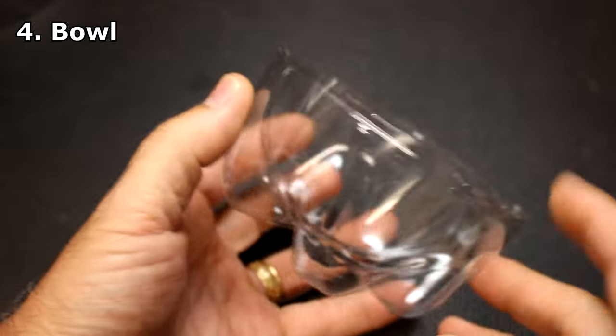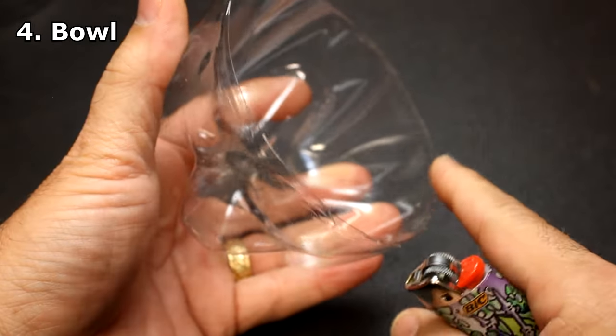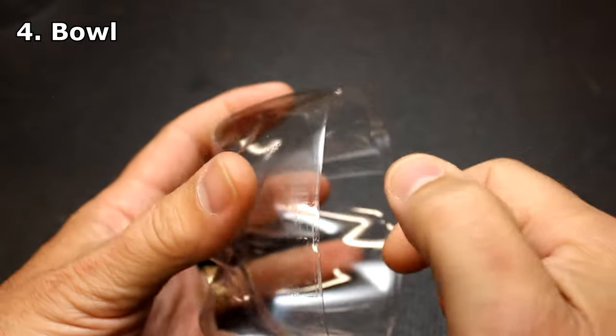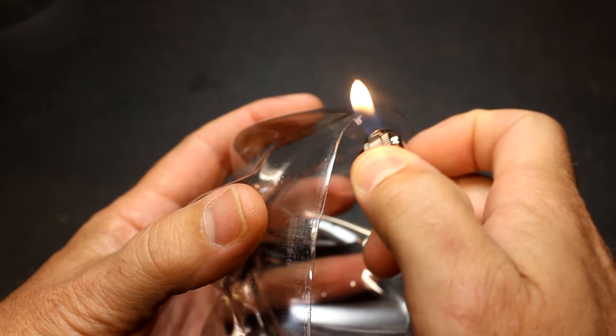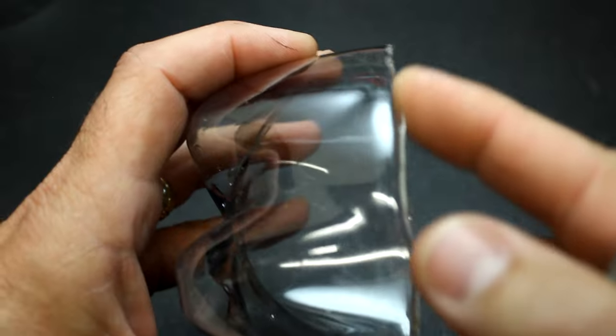The leftover bottom of a two-liter bottle can be used as a natural bowl. One thing though is you have a lot of little cuts in places that are sharp. Take a lighter and you can actually just melt the edges — it really rounds that edge off and makes it much softer.